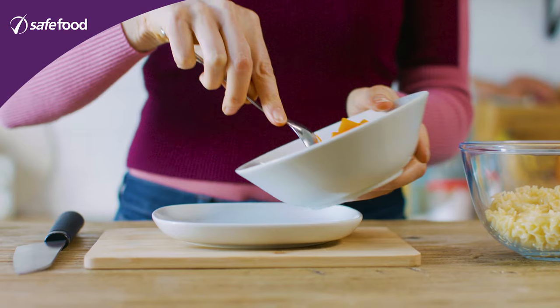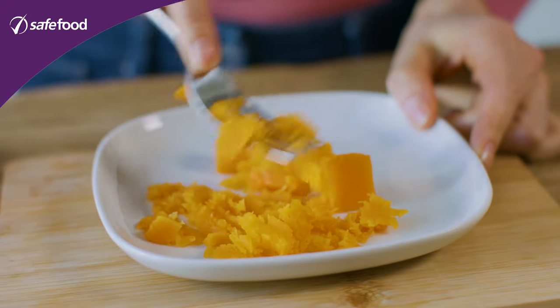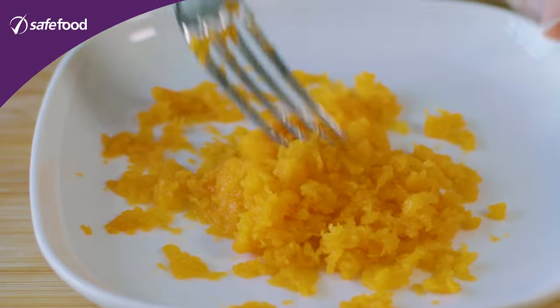For stage two we're looking to add a little bit more texture and a little more variety with the foods. We're going to use the butternut squash again but this time we're just going to mash it instead of using it in the blender. Just mash it up so it still has a good bit of texture in it.